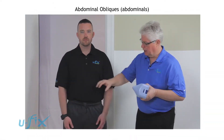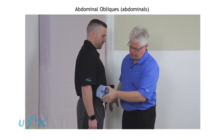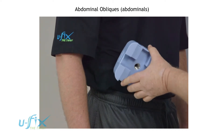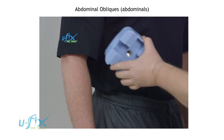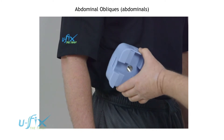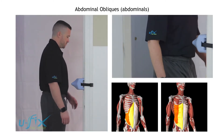Abdominals. We're going to take the U-Fix and come onto that right side, placing it just above the pelvis for the very first move. For the second move, we're going to move it just a little bit towards the midline. You can do many of these muscles along this line that create a cross — those are basically your oblique muscles.